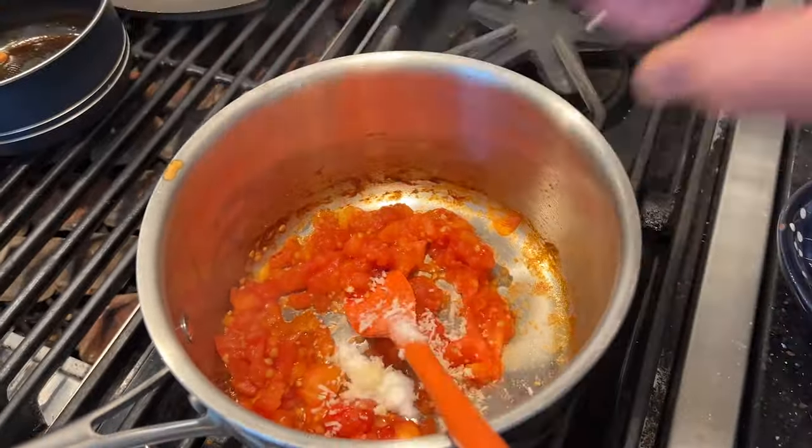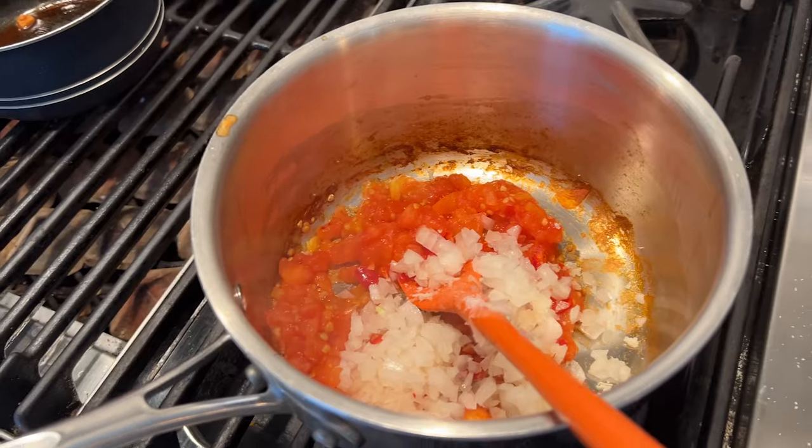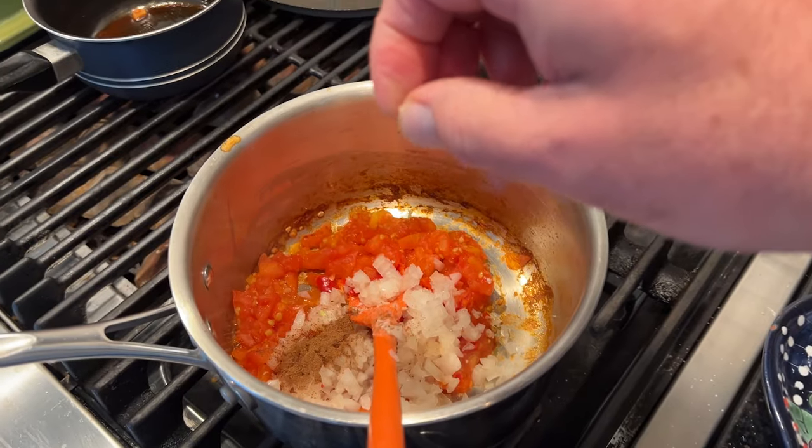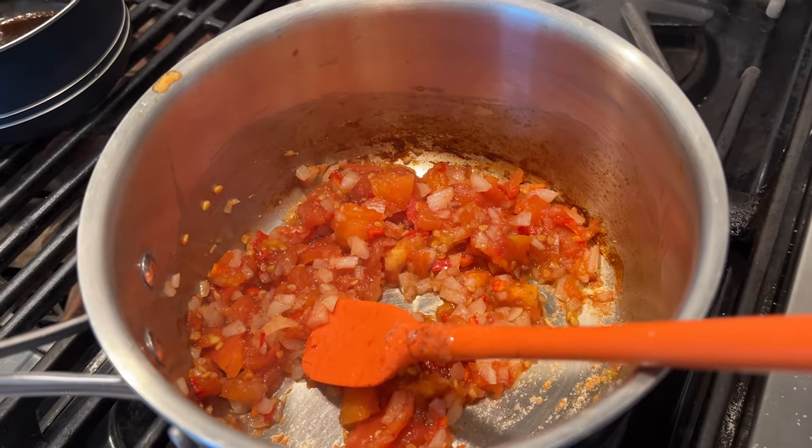Now we add in sugar, horseradish, red pepper, salt, onion, a combination of allspice, clove, cinnamon, and mace, and a few celery seeds. And we cook this for about 15 minutes.